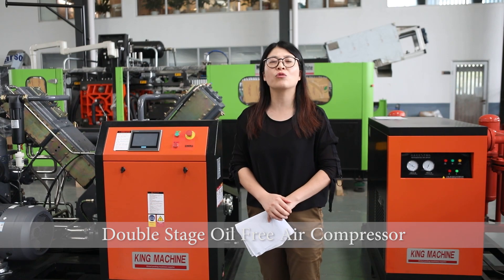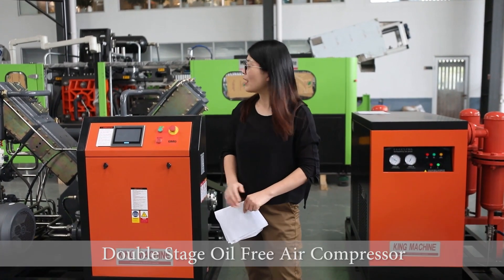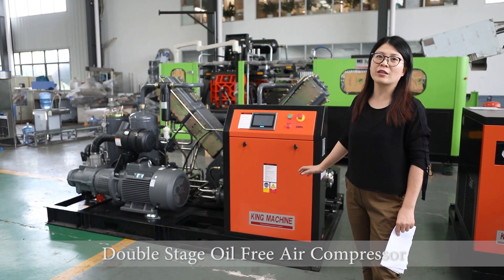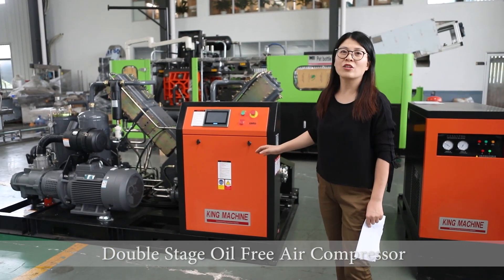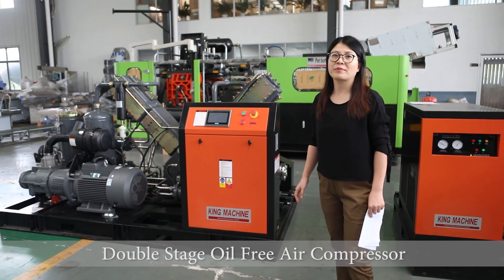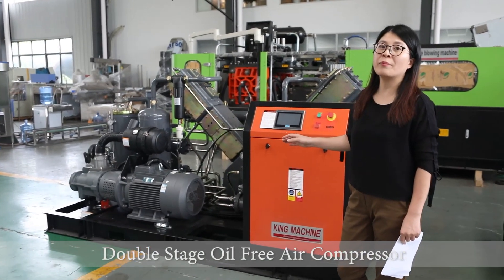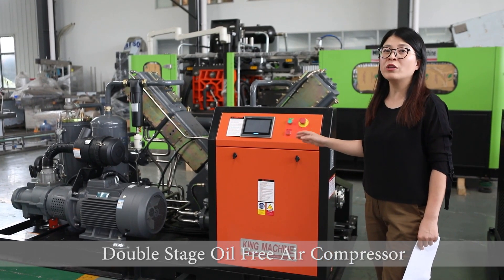The traditional air-cooled air compressor is not able to reach such standard. So beside me, it is a type of screw-type oil-free booster compressor. This capacity is 8 cubic meters and the pressure can reach 40 bars. And this is a type of water-cooling compressor. It can continue working 24 hours.